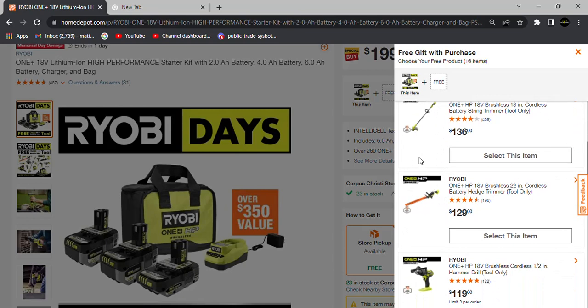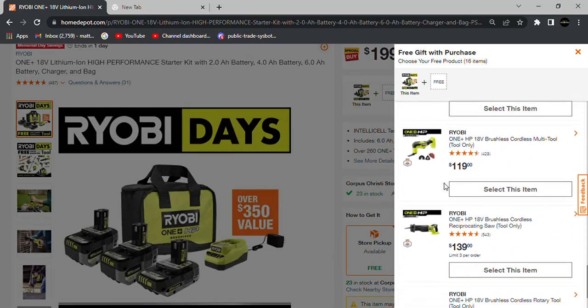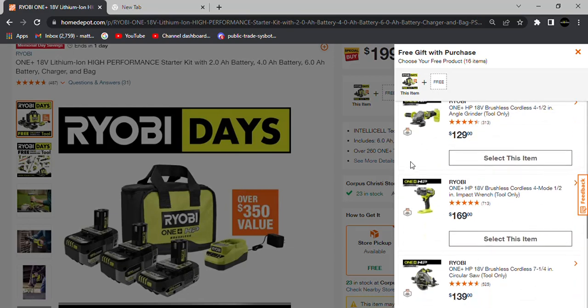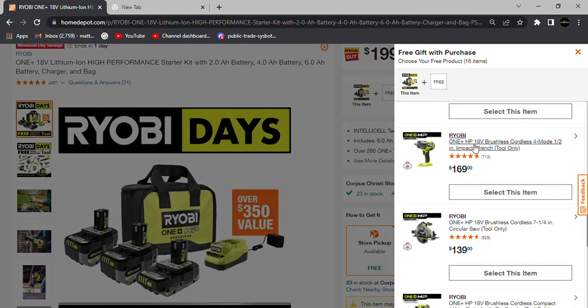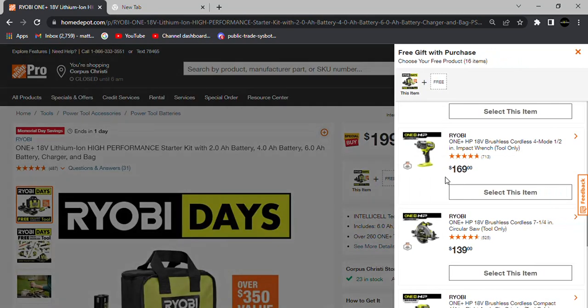$199 will get you three HP One Plus batteries — a 6, a 4, and a 2 amp hour — and your choice of a free tool from their One Plus HP line. If you want the best bang for your buck, the most expensive items on the list are the extended reach ratchet and the four-mode impact wrench, which puts out 600 foot-pounds — not their highest torque model, but still a solid option.